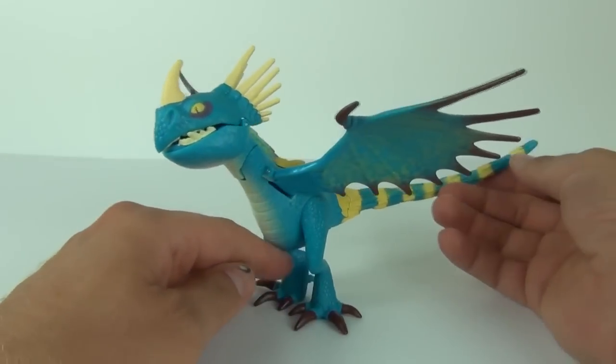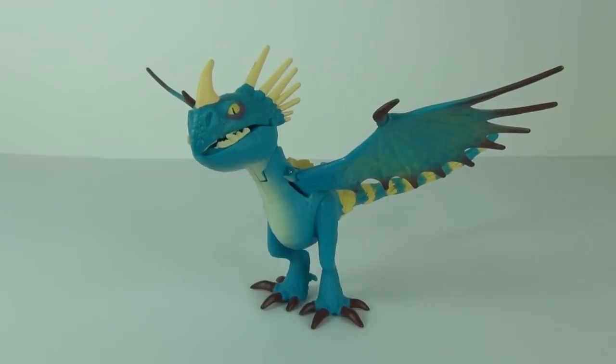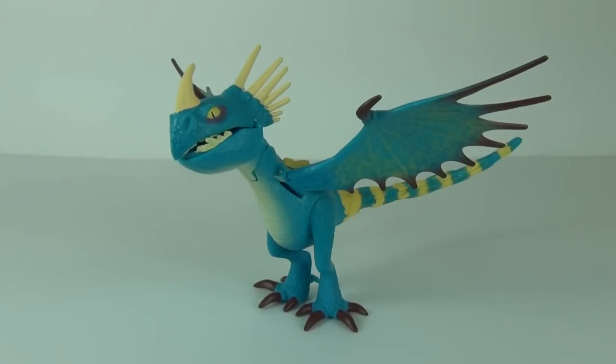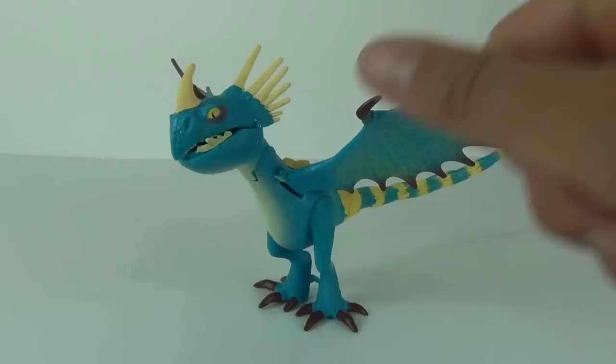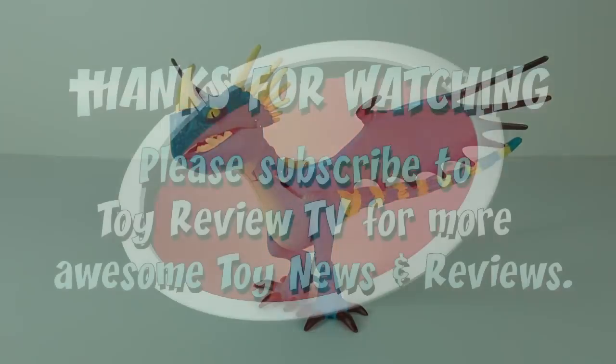There you have it — your Stormfly figure with the bonus added feature. I have to give this a Toy Review TV thumbs up. It is awesome and I highly recommend you go and purchase this, of course if you can afford it and if you are a fan of the Dragons: Defenders of Berk TV series. Thanks for joining me on this review. Please feel free to rate, comment, and subscribe — I'll catch you next time here on Toy Review TV.